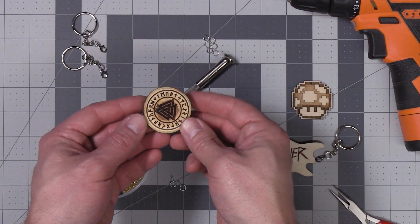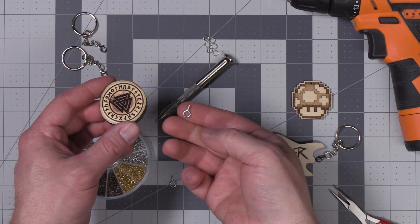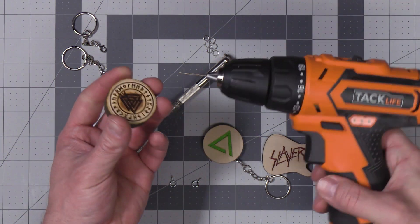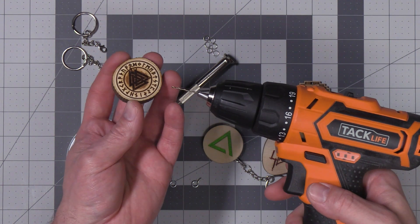On these apple rounds I'm going to use a hand drill for the pilot holes, because apple wood is so dense and hard it's actually difficult to drill into it using just hand power, even with these small holes.